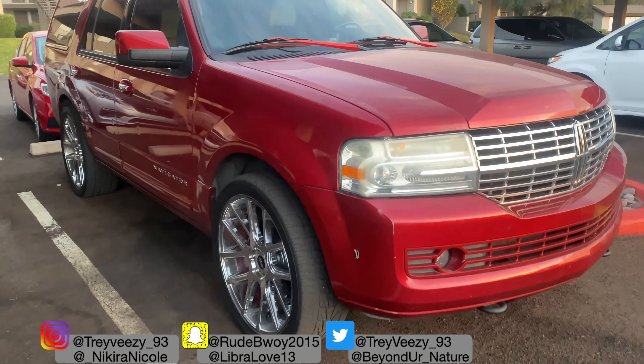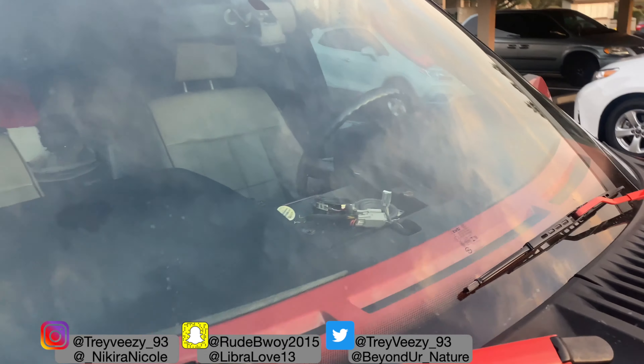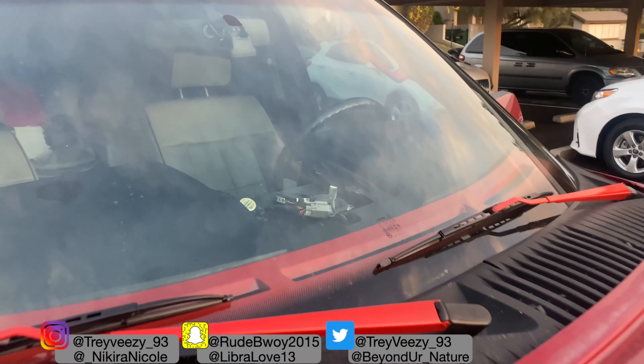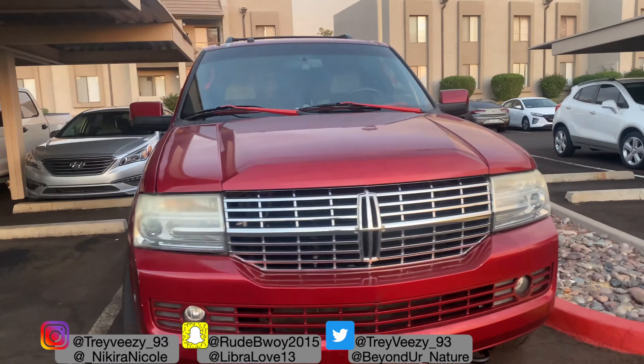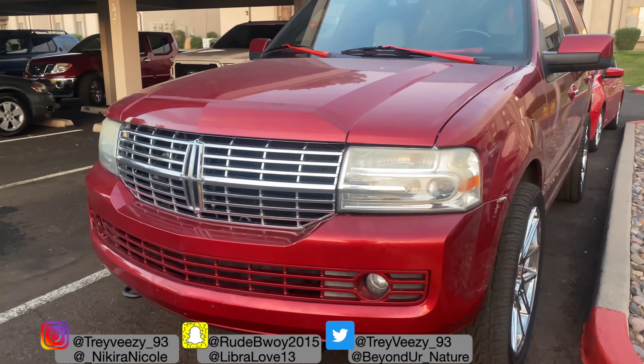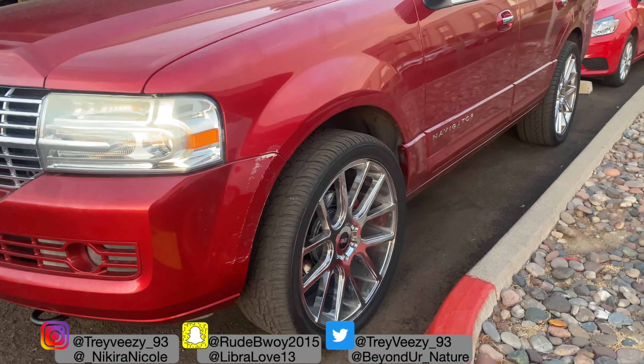If you are new to the channel, I did make a video on how to replace the center dash TSS sound system speakers. I'm going to be upgrading it with the Rockford Fosgate Power Series tweeters, so make sure you go check that video out and subscribe.